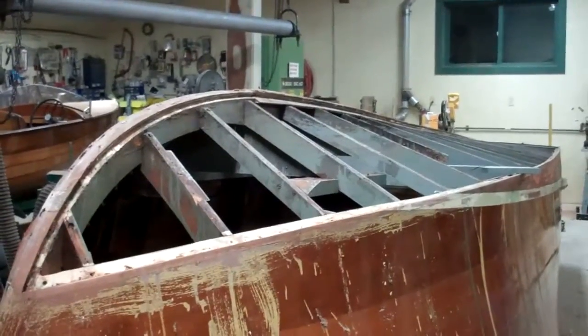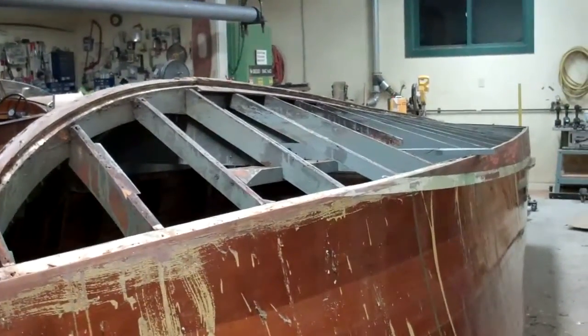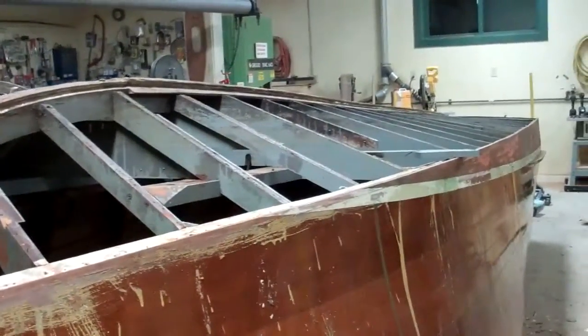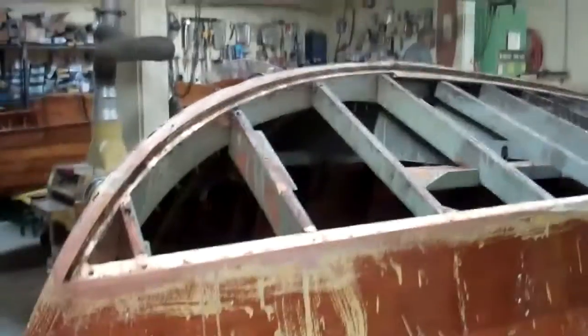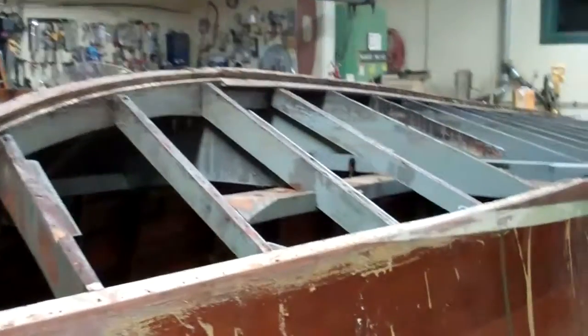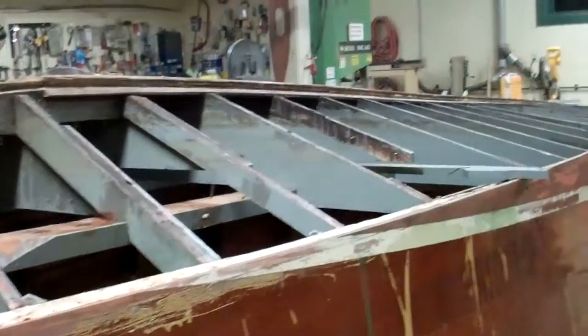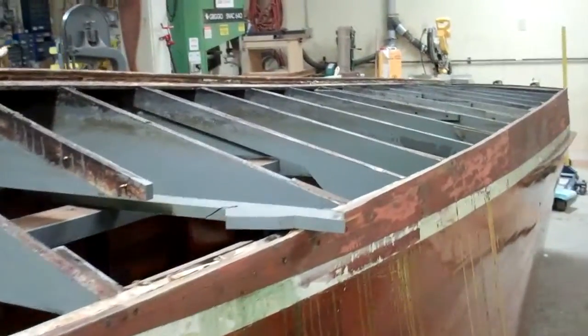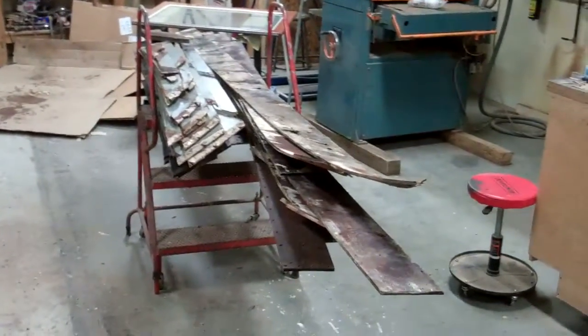Good afternoon from Snake Mountain Boat Works on Friday, November 27. I just finished working off my turkey dinner by deconstructing the starboard side of the bottom. And here's the evidence.